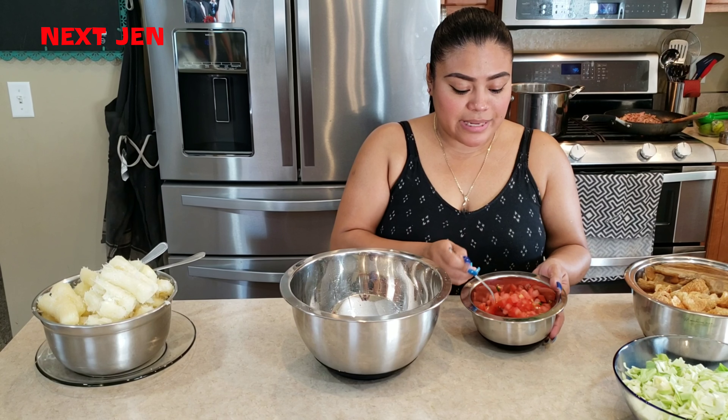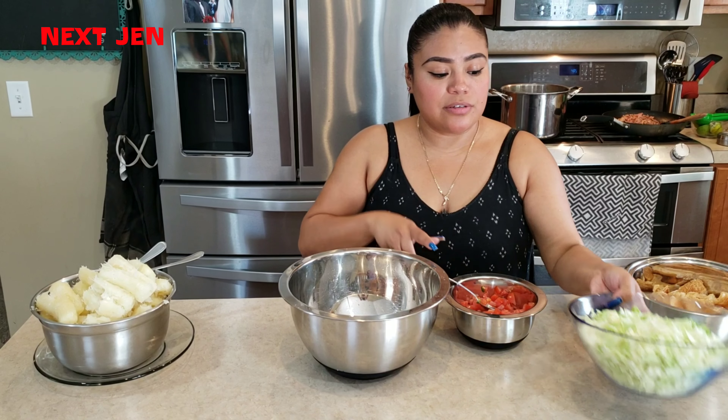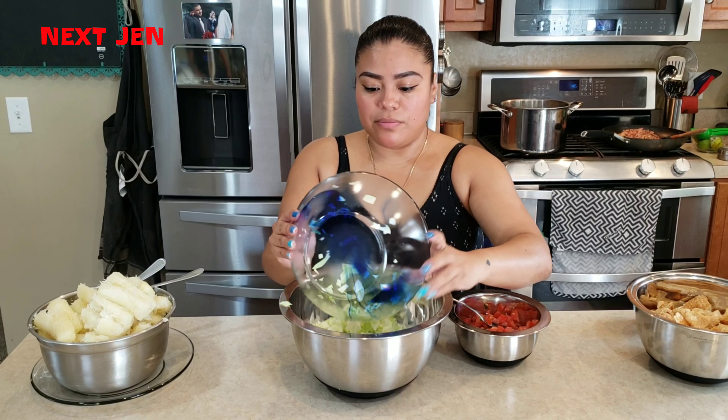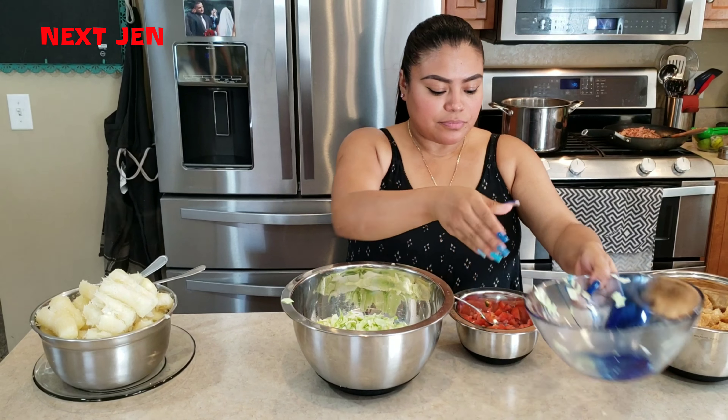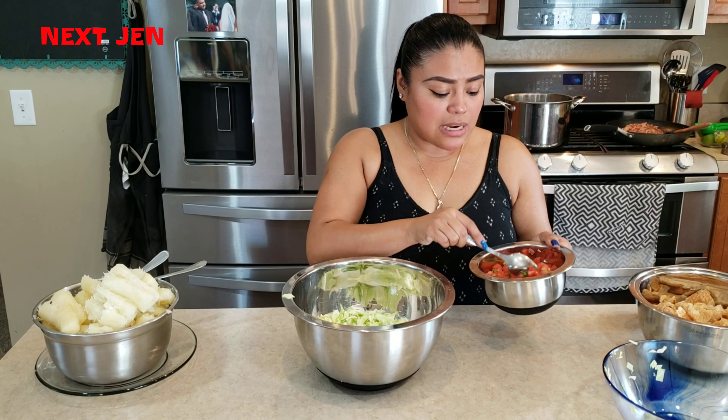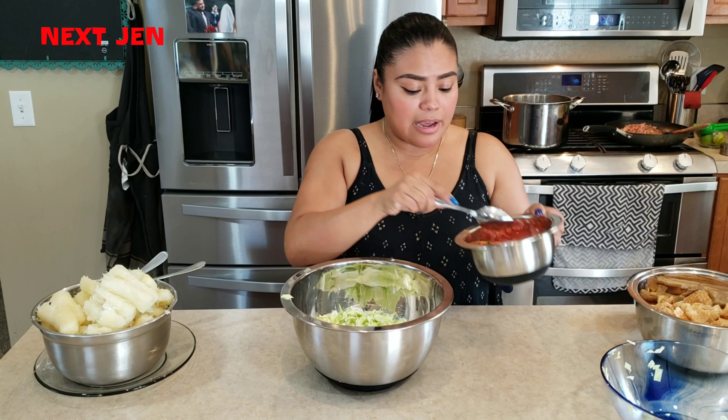Now we are going to make the salad that goes on top of everything. We have the shredded cabbage — we're going to put it in a bigger bowl — diced up tomatoes, with a little bit of diced up jalapeños. And I have already added the lime.